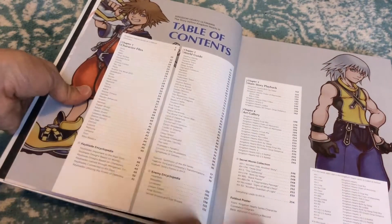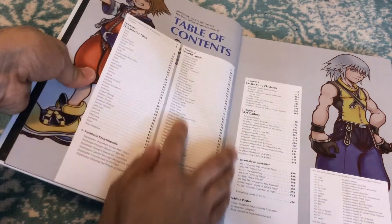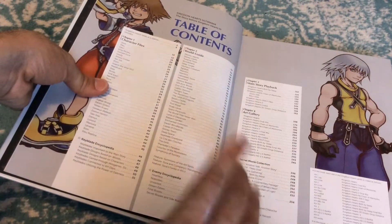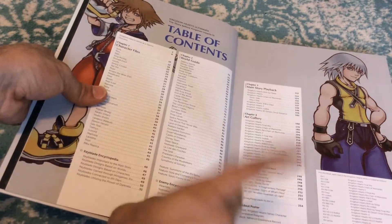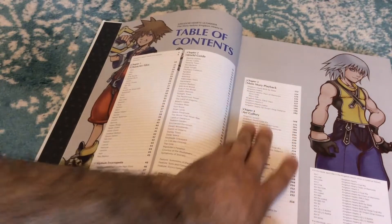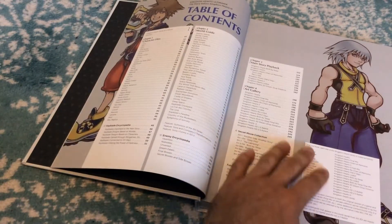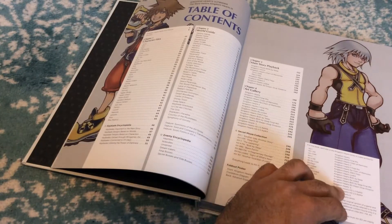So what do we got in here? We've got a lot. Character files, encyclopedia stuff for the Keyblades, world guides covering all the worlds from every single game up to Kingdom Hearts 3, all the enemies — an entire enemies encyclopedia with Nobodies, Heartless, Unversed, Dream Eaters, final bosses, secret bosses, and side bosses. We're definitely going to take a look at that. There's also main story stuff, an art gallery, and a secret movie collection — that's interesting, I didn't know we were going to get that.